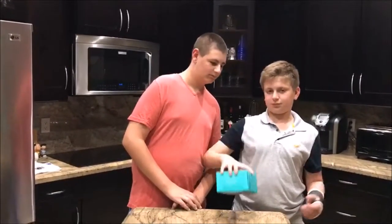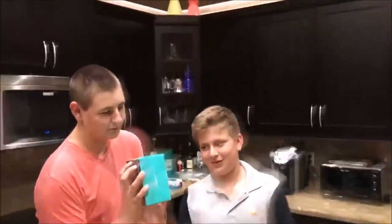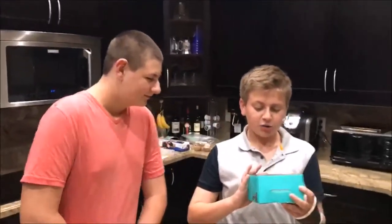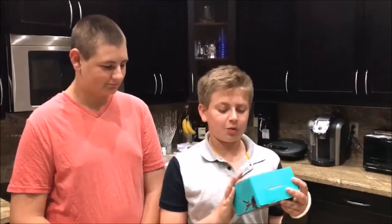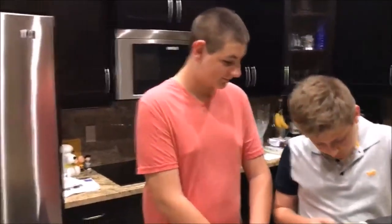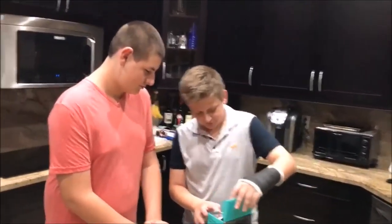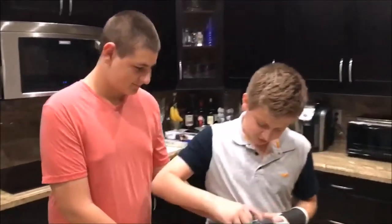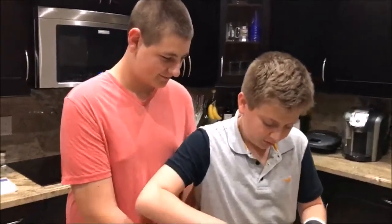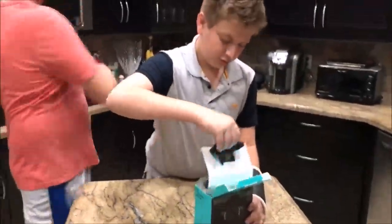It's a C922 Pro extreme webcam — the highest quality webcam. It records 1080p at 30 frames per second. Do you need help opening it? OK. Ooh, nice and sexy. Why am I messing up the box? OK — showing you the unboxing experience. So you get the Logitech thing first, you pull that out of here.